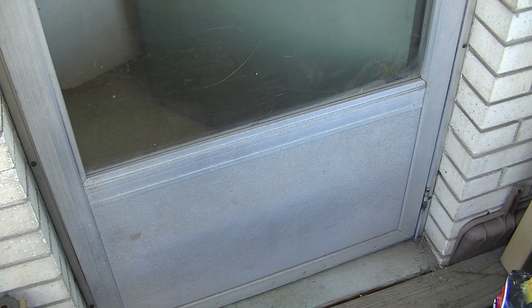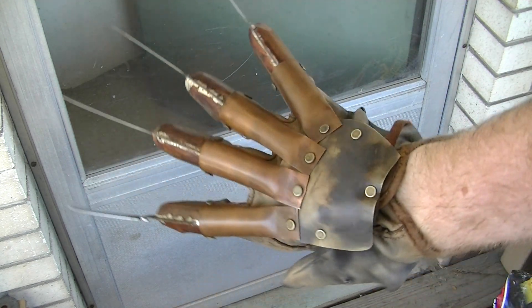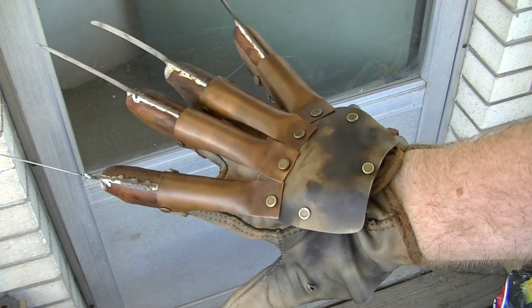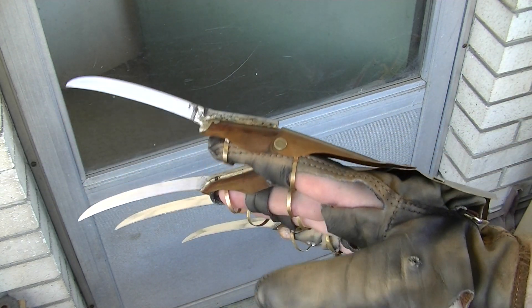Hey there Dustin, it's Mark from KnifeGloves.com. Putting up the video you requested — this is your Resurrection Glove right here. I'm no longer taking orders for Resurrection Gloves, so these are going to be the last of my orders for a while.